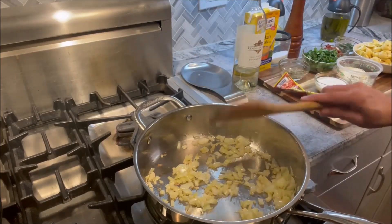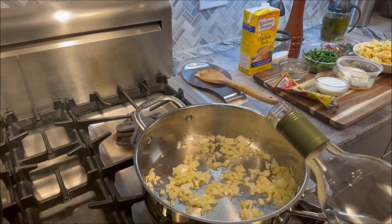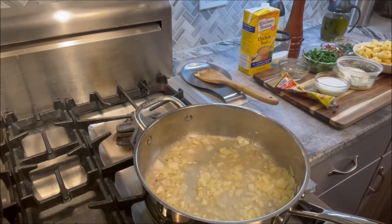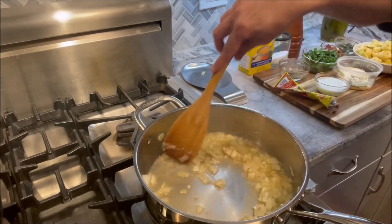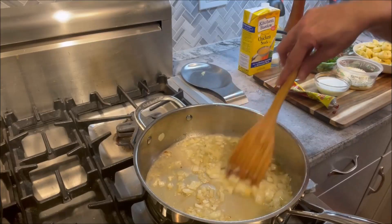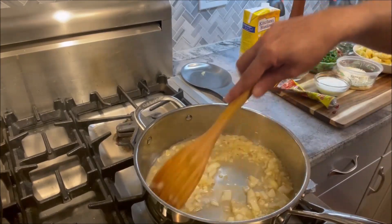Our onions and garlic have been sautéing for a couple of minutes. Now it's time to deglaze the pan. We're going to add about half a cup of white wine. You want to use good quality white wine — like the one that you would drink — and not some cheap cooking wine that doesn't taste good. We're going to let the white wine cook down for a couple of minutes to get rid of the alcohol taste while also deglazing the pan.